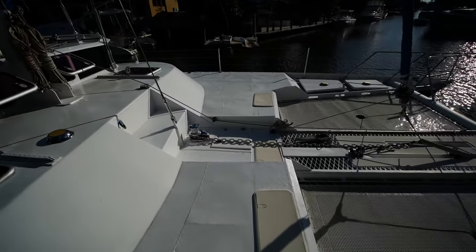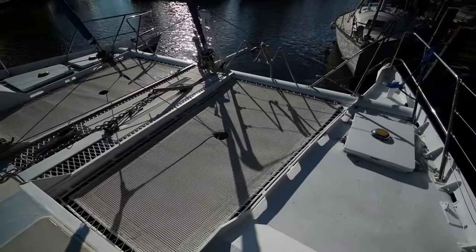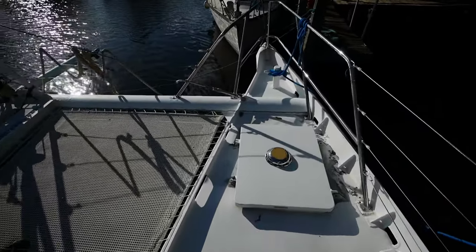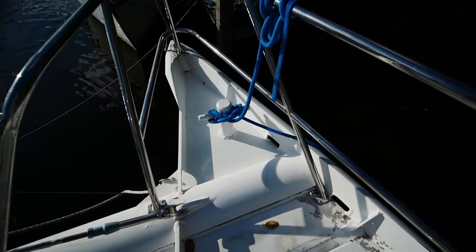This boat was built at a commercial shipyard in Brisbane, so that gives you a taste of what you're getting. You have the Samson post up here, again welded directly into the hull.